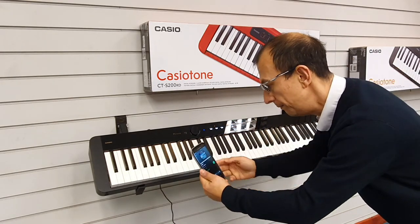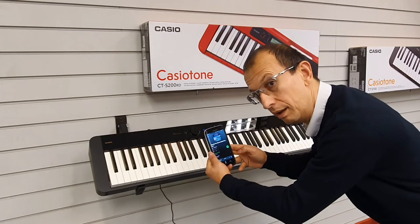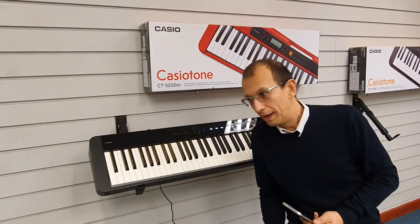So you can play along with your music as well, and you can control it from your phone. If I pause, then it pauses the playback.